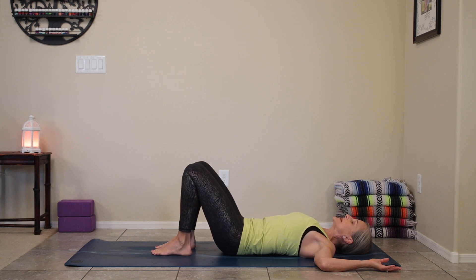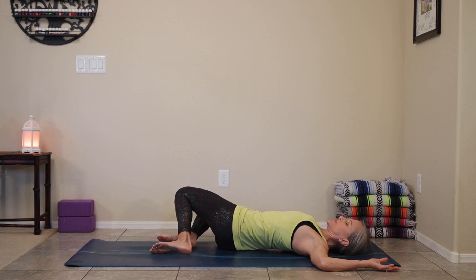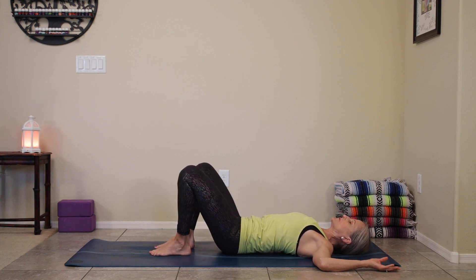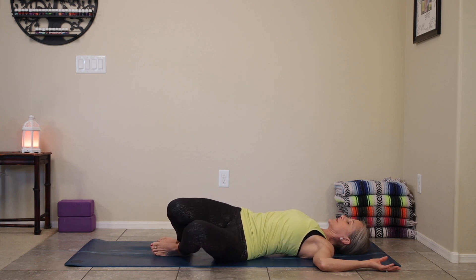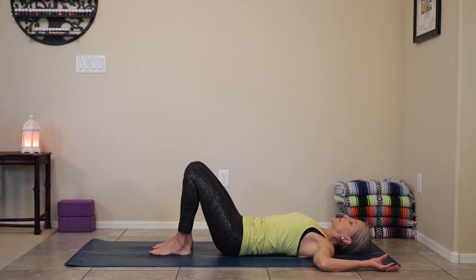Take your knees and slowly drop them towards the right. Just start to feel that stretch on the left side of the body, and then slowly bring the knees up and gently let them start to drop to the left, not going all the way. Just notice the stretch, slowly coming back to center.